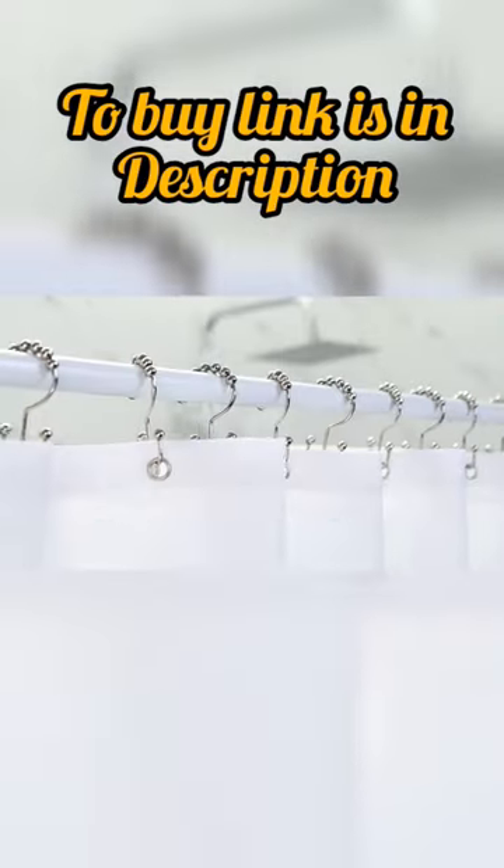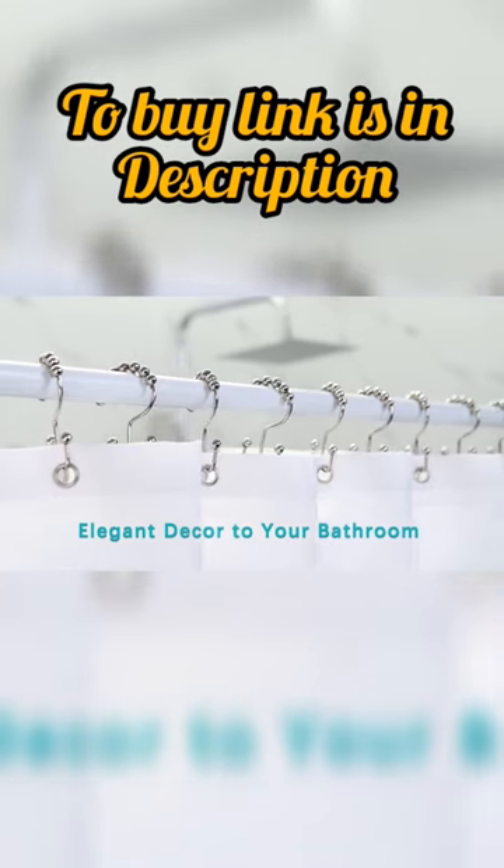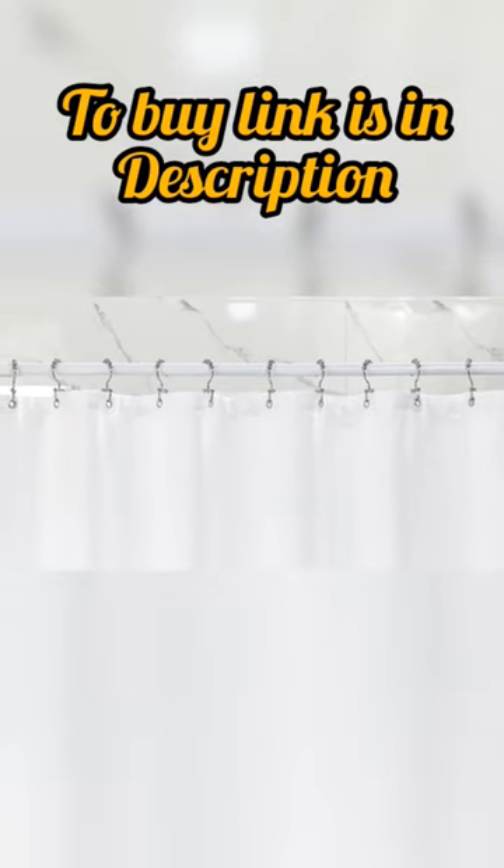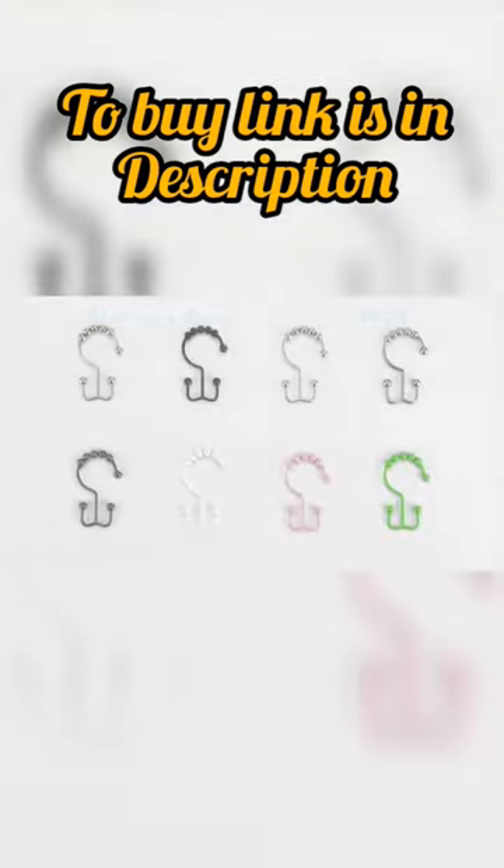Say goodbye to flimsy, easily breakable shower curtain rings and hello to the durability and reliability of Titanker Shower Curtain Hooks. Order yours today and upgrade your showering experience.